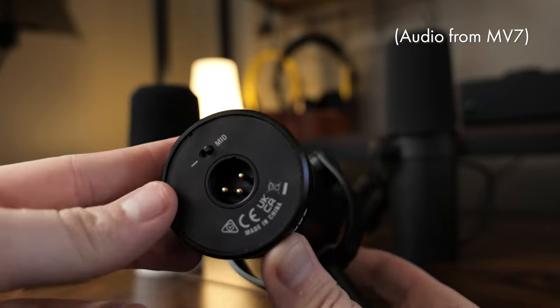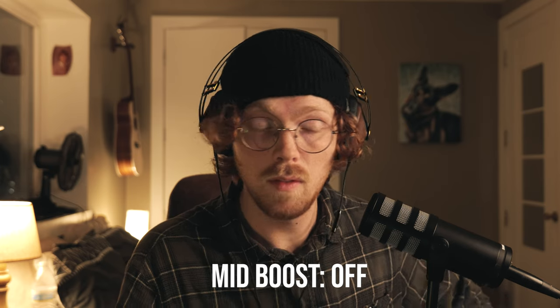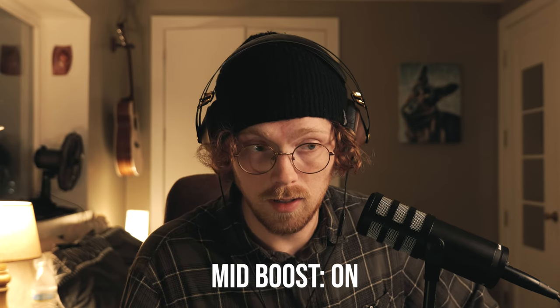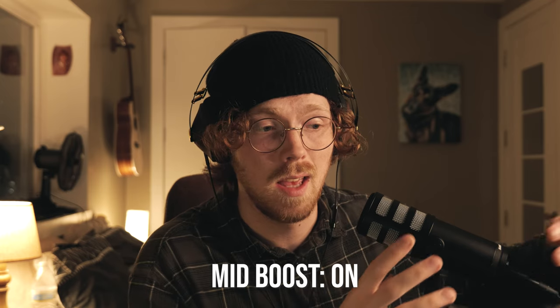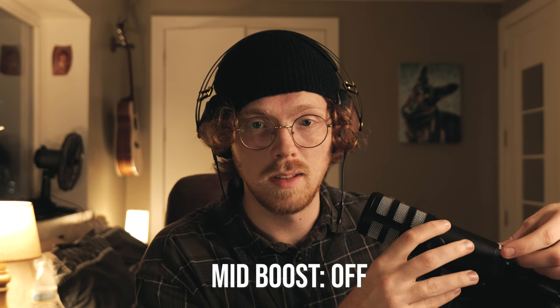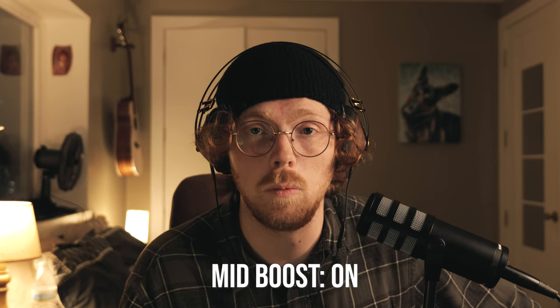The mid-boost is also a welcome function which adds a little bit of clarity. Here is the Q9X with the mid-boost off, and here it is with the mid-boost on. Definitely more presence and a more solid vocal register. I much prefer this setting. If I turn the mid-boost on mid-sentence, you can hear it's just a little bit more solid.